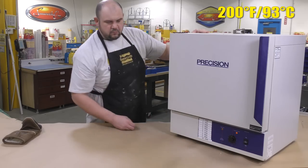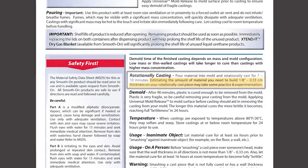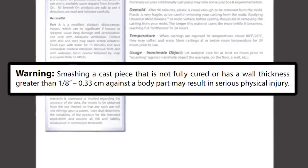Before you ask how much resin you need for a casting like this, you need to do a test casting to figure out how much resin it takes to cast this particular project at about an eighth-of-an-inch thickness. Keep in mind that the full brittleness of the material is achieved after 24 hours, and your castings shouldn't be thicker than an eighth of an inch.